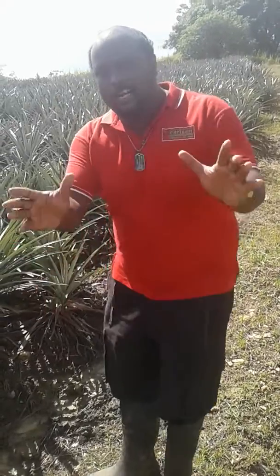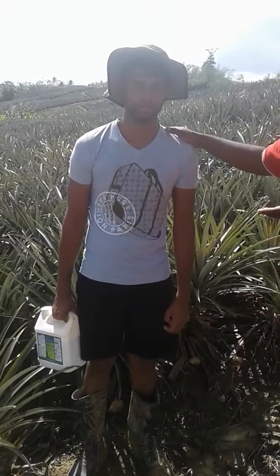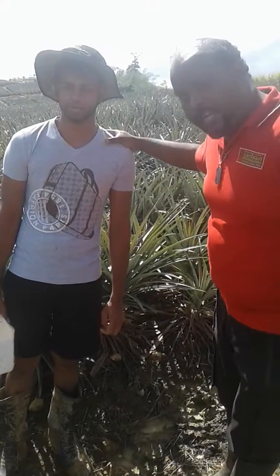To all of our viewers in Trinidad and Tobago, we are here visiting the farmers in the Tableland area. We are in Blood Road right now, and with me here is farmer Vishal Mahes. Farmer Vishal Mahes is 24 years old, and he has over 40 acres of pineapple.